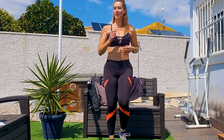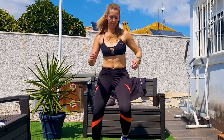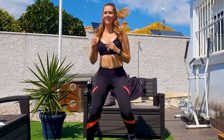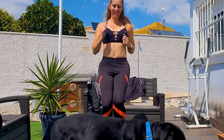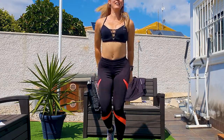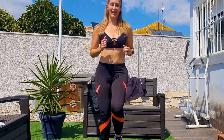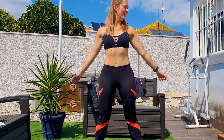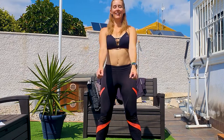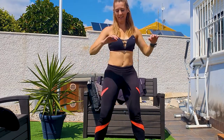Little jump. Go side to side. High knees. Kick back. Chop. Next up, some rolling of the arms. Twist, twist.